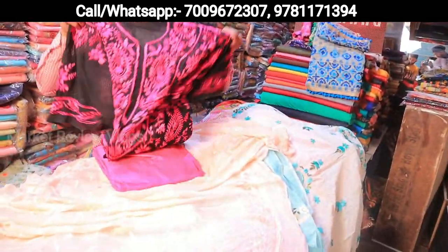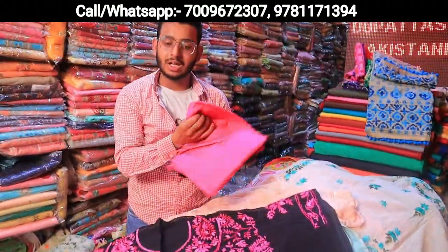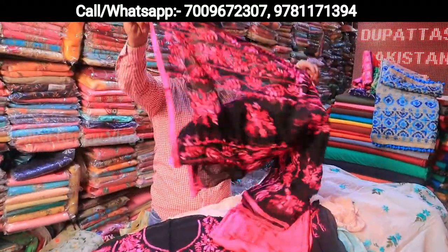Chanderi, Georgette, Cotton — I have seen it. This is more than Chanderi and Georgette — this is a Fulkari handwork. No one can do this finishing on cotton. So it is better finishing on it.